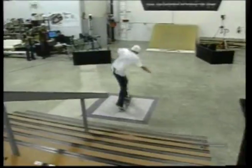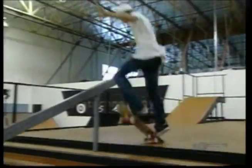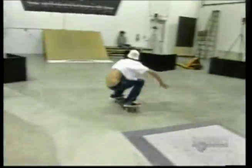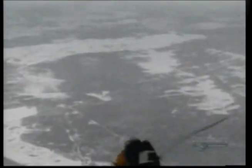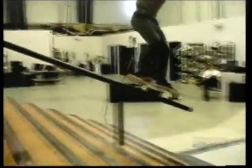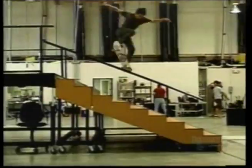Their research has revealed just how hard the impact is — many times that of other sports. The impact of walking is about one and a half times body weight, running about three times, basketball five to seven times. But the impact of a skateboard landing can be as high as 17 times body weight — comparable to a parachute landing.